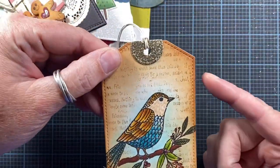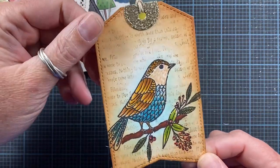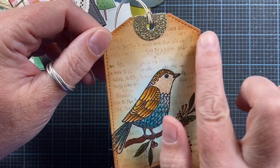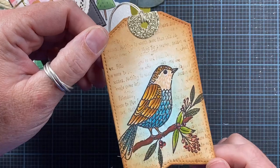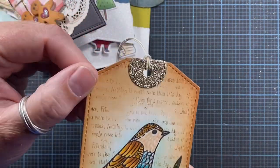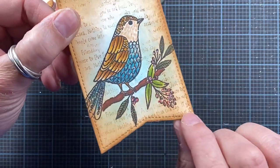Here's another tag with the same base. This is using a Penny Black stamp — I can't remember the name of the stamp. I stamped some of my Whippersnapper text in the background just to give some visual interest. I added lots of glitter glue to this particular tag, so it's really beautiful not only with the glitter up here but with the glitter on the image as well.